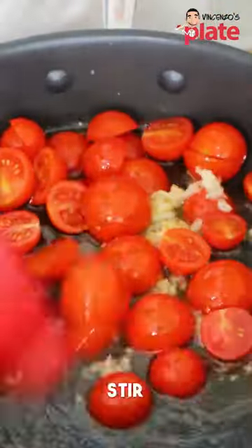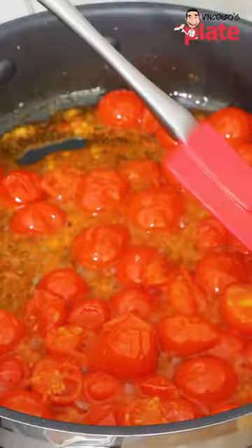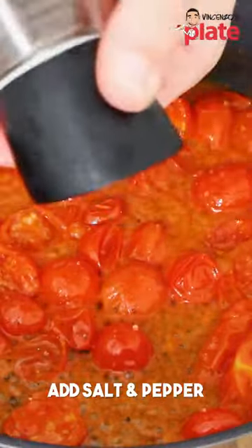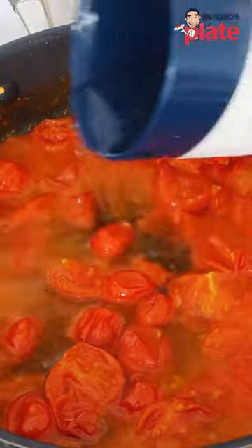We'll put the garlic in there and stir. The tomatoes are in there and we're going to boil our pasta. Just press on top of them so you help the juice to get out. We're going to add salt and pepper, half a mug of pasta water, and put it in this mix.